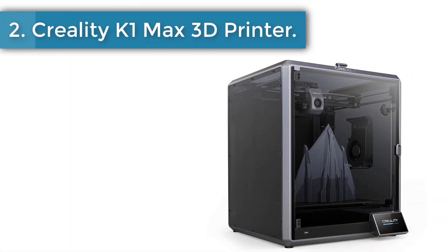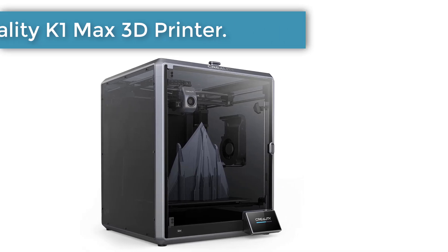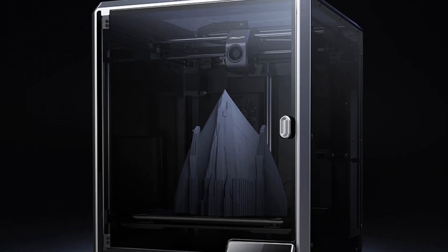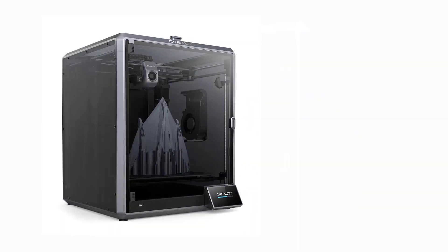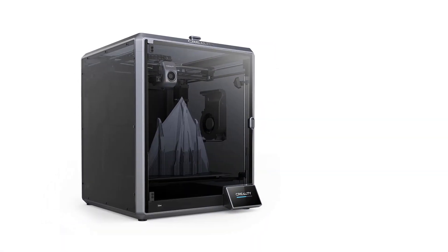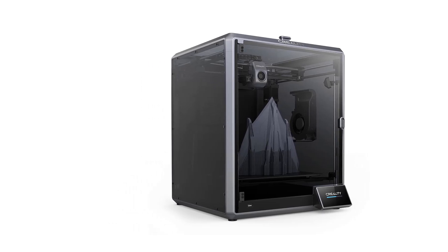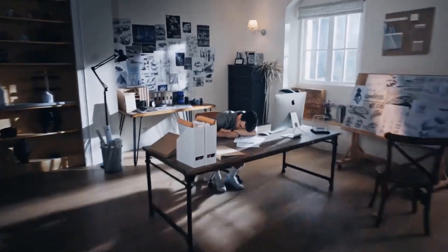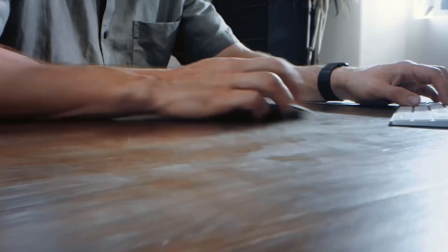Number 2: Creality K1 Max 3D Printer. Combining a nimble CoreXY with a 190g lightweight print head, the K1 Max ramps up to 600 mm per second in only 0.3 seconds with 20,000 mm/s² acceleration — 12 times faster than a regular 3D printer. The speed is bolstered by a powerful dual-core CPU and the latest self-developed slicer, Creality Print.